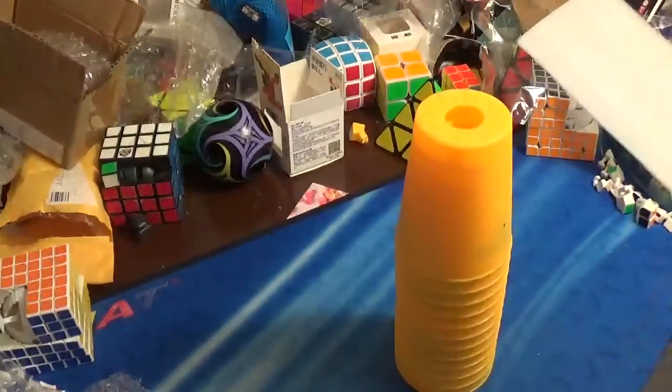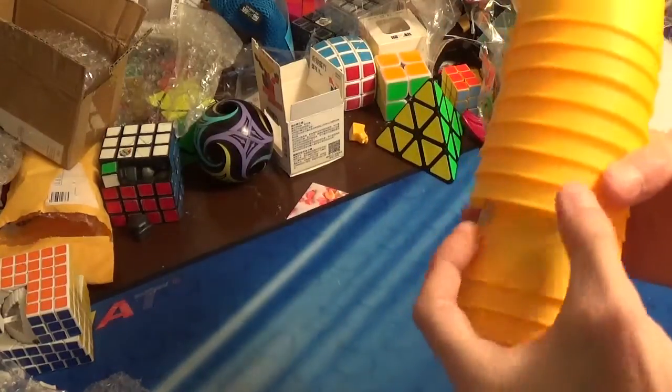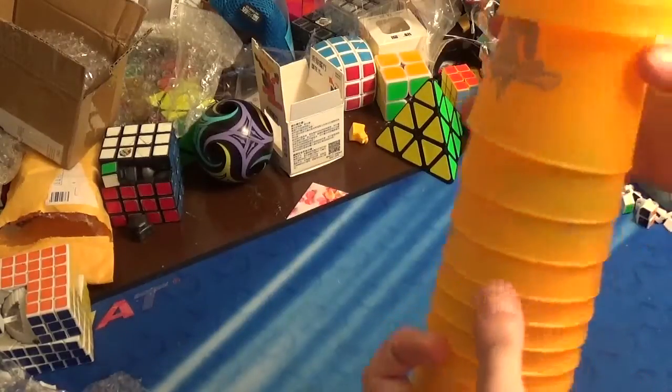Let me count these cups — there should be 12 in the set. One, two, three, four, five, six, seven, eight, nine, ten, eleven, twelve. Yes, twelve.